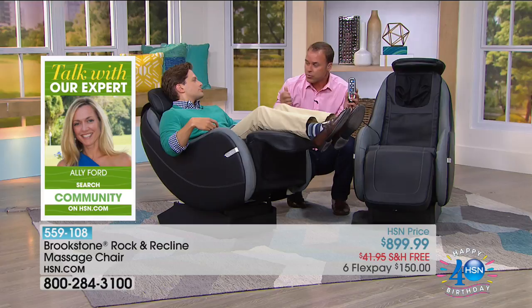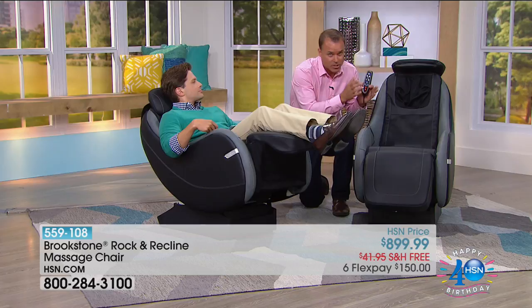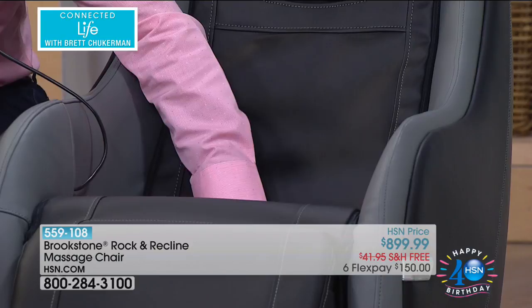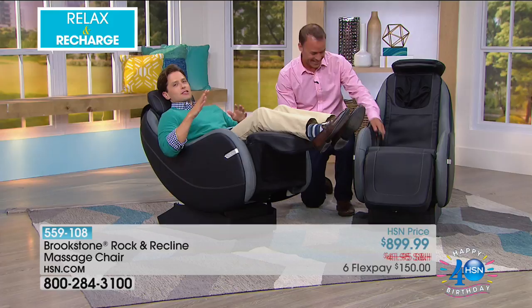When you choose the relaxing mode — 15 minutes — it gives you slow kneading using those Shiatsu nodes that took years to develop because we wanted them to feel just like a massage therapist. Shiatsu is Japanese for finger pressure — we're literally moving around in different circles. We did so much research to make it feel just like an actual person. The heat absolutely helps. Have you heard me talk so little during any moment on HSN? Treat yourself.